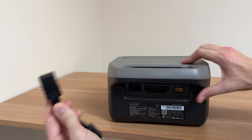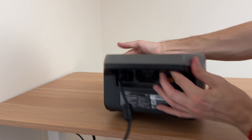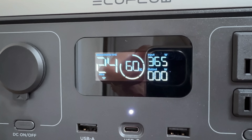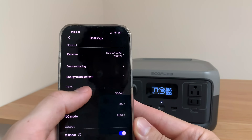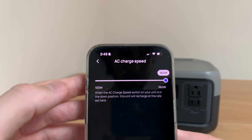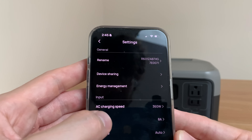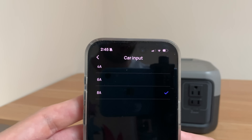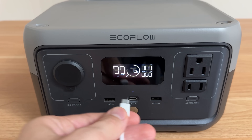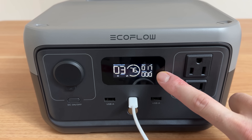Of course you can also use the included wall charging cable to charge it from an AC outlet. It makes a little bit of noise and the charging rate settled at 365 watts. In the app you can adjust the AC charging speed from 100 to 360 watts — I'm actually getting a little bit higher than the max at 365. You can also adjust the car input charging speed when charging from your 12 volt socket. And lastly, the USB-C port is bi-directional, so you can charge via USB-C — there it goes charging at 17 watts.